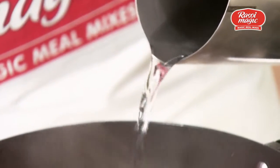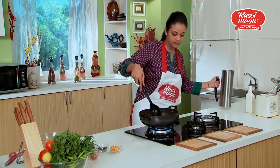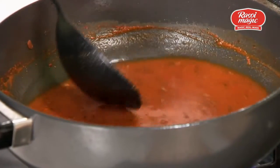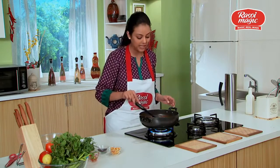At this point we'll add three cups of water. After adding the water we need to cook it for 10 minutes and then the Misal Rasa would be ready.